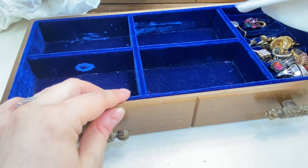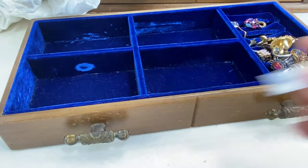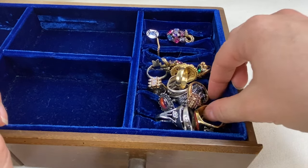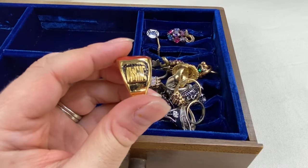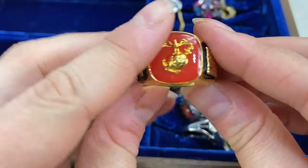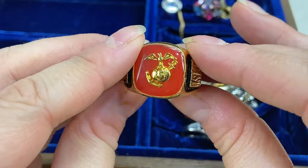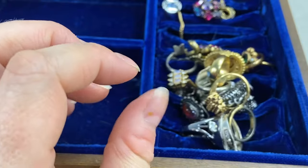We have more rings! Let's go through those. We'll start with this one — this is interesting: USMC. It's got like an enamel panel in there with an eagle and a globe. Very interesting — we'll have to look into that one.